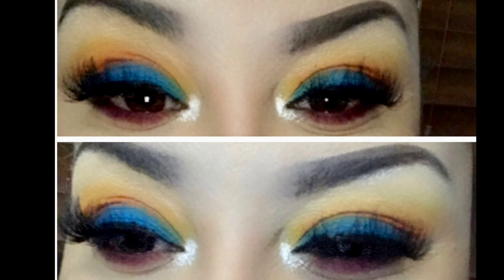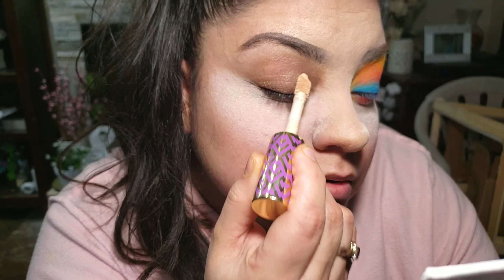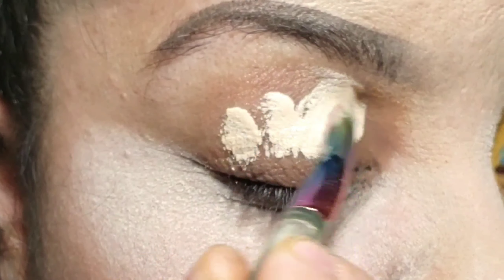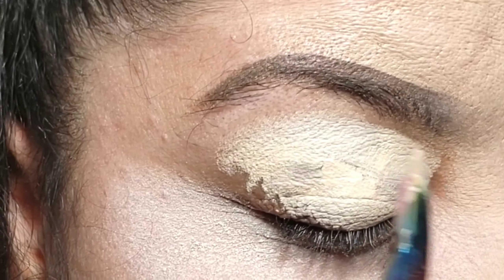It didn't come out exactly like that but I am still really loving it. I'm going to show you how I did this and how to get away from the clown look for those that are worried about looking like a clown or it just being a little too much.